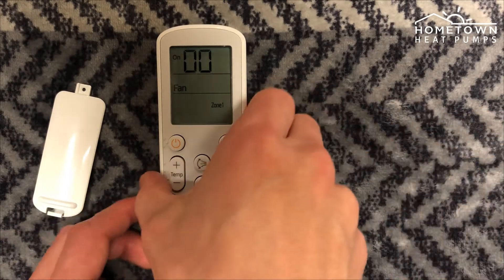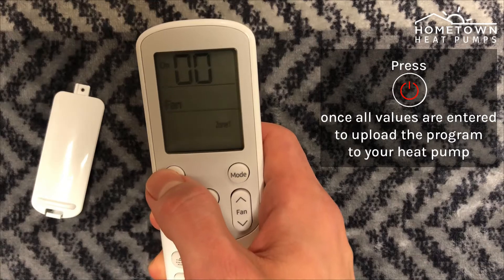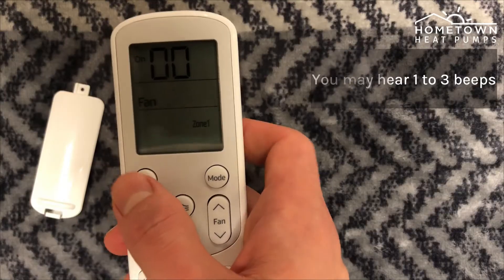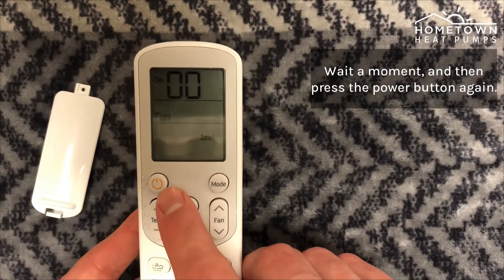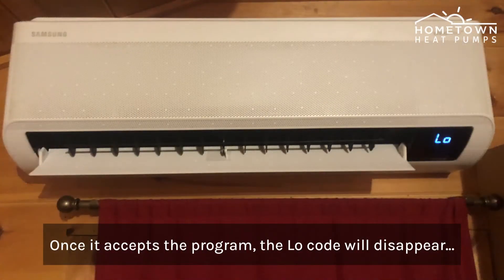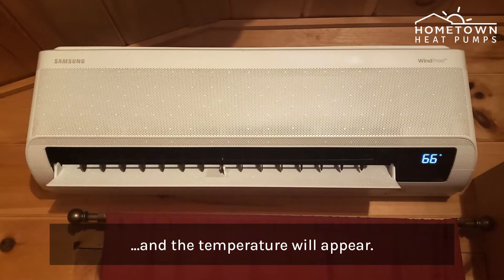After all the values are entered, press the power button on your remote to upload the program to your heat pump. You may hear 1 to 3 beeps. Wait a moment, then press the power button again. Once it accepts the program, the LO code displayed on your indoor unit will disappear and the temperature will appear.